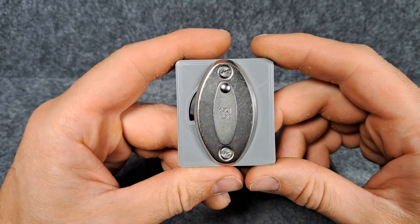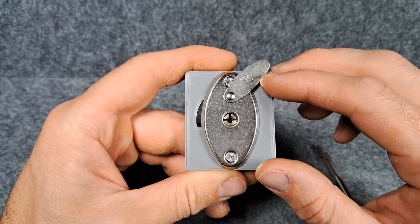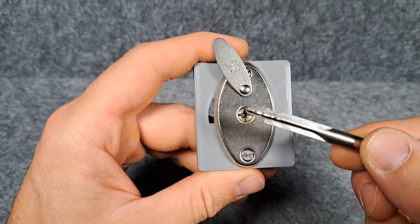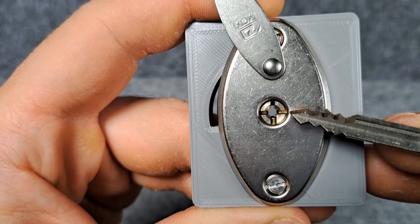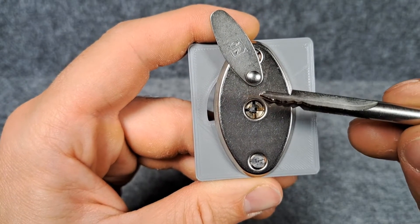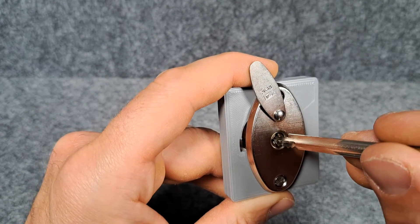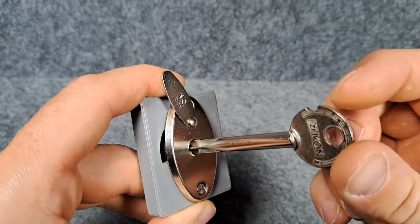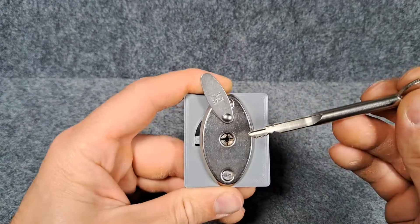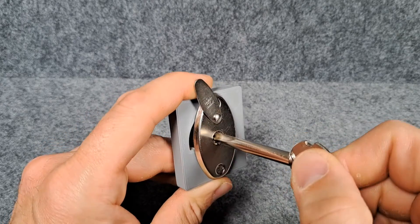Hello everybody and welcome back to another lock picking video. Today we're going to look at this very nice lock from Icon — it is a cross dialogue lock, and look at this fancy key. It has three sets of pins: one coming from here, one from here, and one from the left side. The key is cut on three sides and one side is blank, so there are no pins at the top. That means you can only insert it in one direction, noted by the notch at the bow. With this lock it's a bit special because you can also remove the key 90 degrees turned.